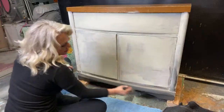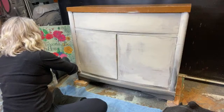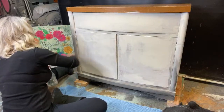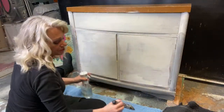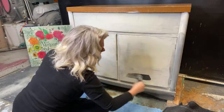We're just going to give it a little squirt of water as we go — that's really going to help your paint blend. If you get too much water, that's okay, just let it dry a little bit and then go back in with your paint. Let's go ahead and hit these doors, so again a little mist here.